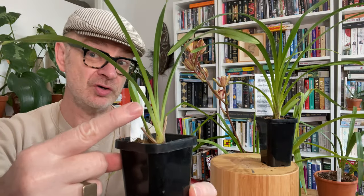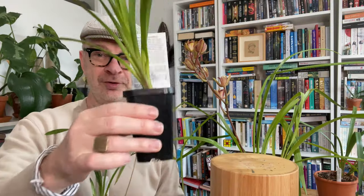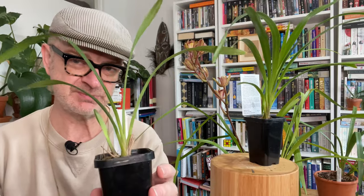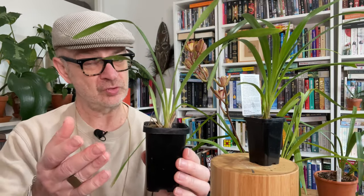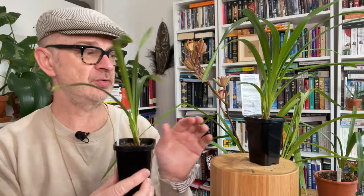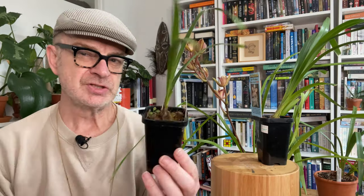This one has already got its second year's growth. With cymbidiums: year one you get your first pseudobulb and first growth; then the following spring you get your first shoot, and the plant starts to bulk itself up. You'll probably get one shoot a year until maybe year three, then two growths a year and growth becomes exponential. In terms of flowering, you're probably looking at year three to four — so it's a bit of a time commitment, but for $15 and knowing exactly what flower you're getting, not bad.